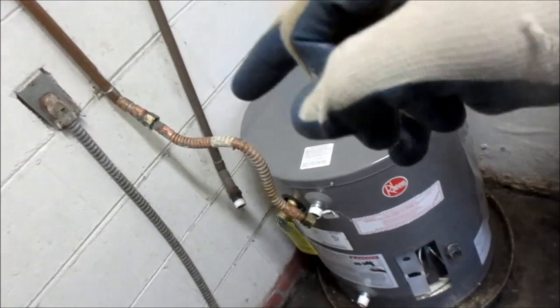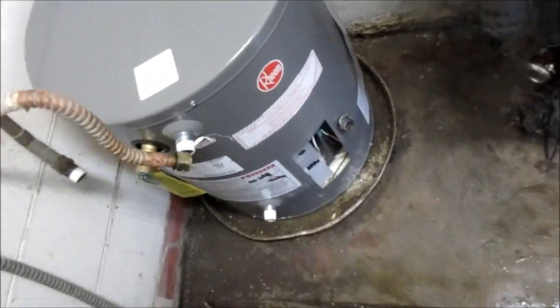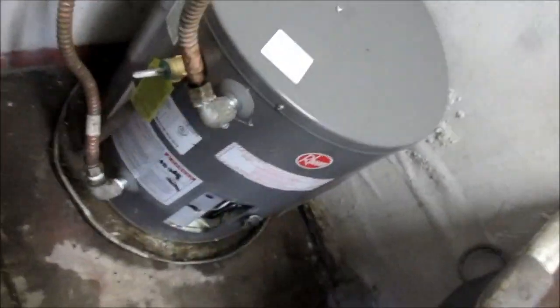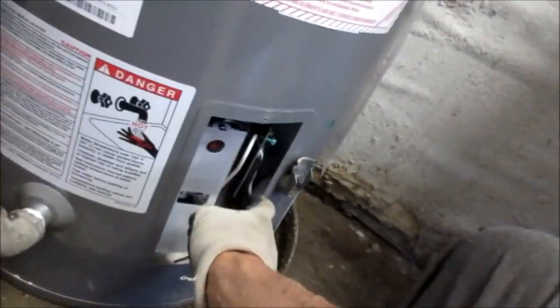I'm going to try and use this old one — I may put a new one on the bottom. And thank God for the shell. So we got it pretty much hooked up. The trick here is to basically prime it, like it says right here: you have to fill the tank up before you hook the heater up.